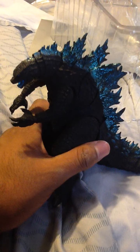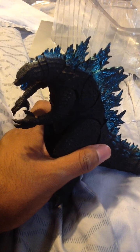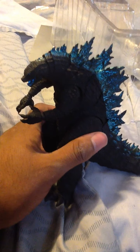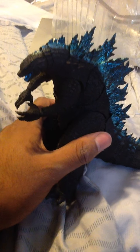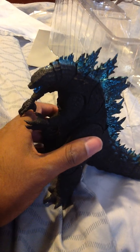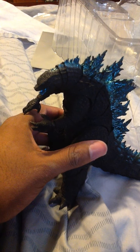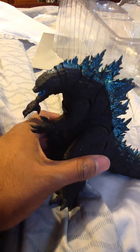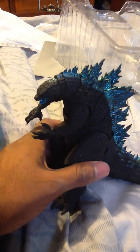In the meantime, I will be reviewing the NECA 1989 Godzilla and the SH MonsterArts Biollante together. This figure will not be reviewed unless I get the SH MonsterArts 2021 King Kong.